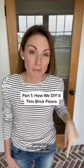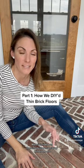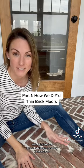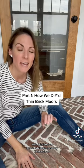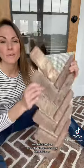Answering your questions about my brick floor, part one. We installed this brick in our house before we moved in in 2020, and that was before I had TikTok, so I'm going to try to explain the process using old video from stories on Instagram and also with some leftover materials that we have.